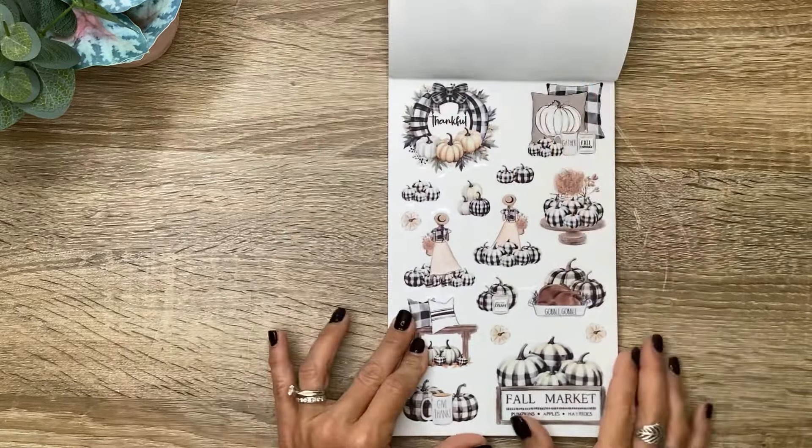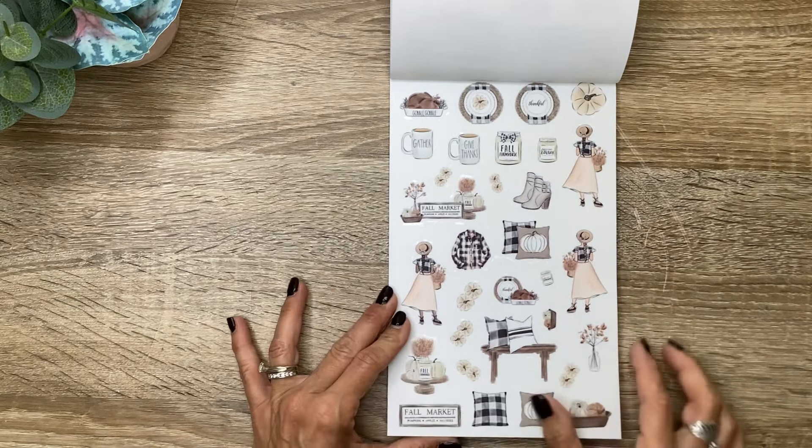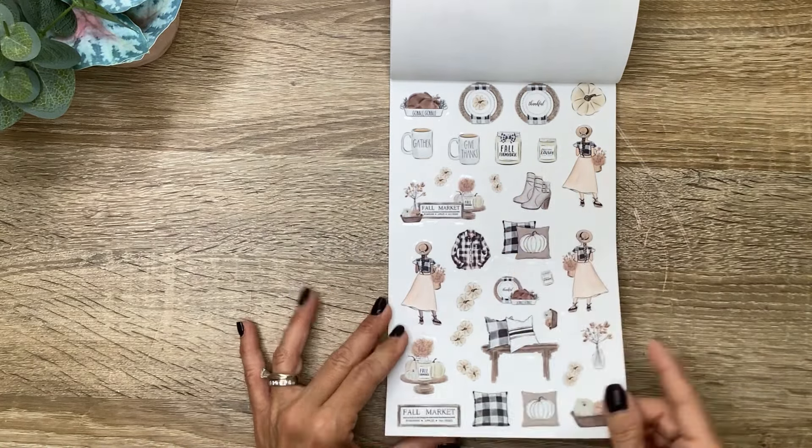Then I love this — we've got the girls in different skin tones at the pumpkin patch, and then different little fall scenes: pillows, fall market pumpkins, apples and hay rides — two of those. And then we have our smaller icons — a turkey that says 'gobble gobble,' then our place settings, the little Ray Dunn-esque mugs, fall candles, all the home decor and little pumpkins — two of those.